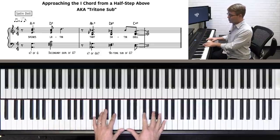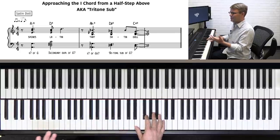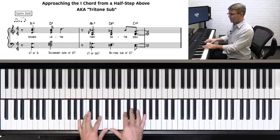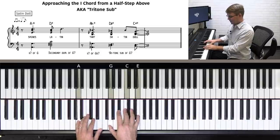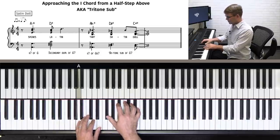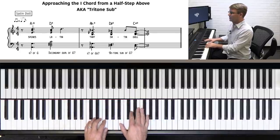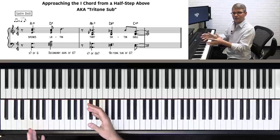Now let's back it up to the measure before. Rather than just having a D7, which would be a 2 chord, they say well, D is 5 normally in the key of what? G major. So what's 2 in the key of G major? Am7. So again, instead of going Am, D7, G major like we're used to hearing, we go Am7, D7, then Ab minor, Db9, and then finally resolve. So we're kind of weaving our way around until we finally get to the 1 chord.